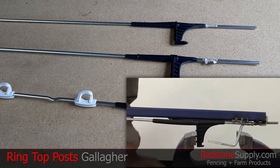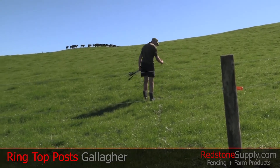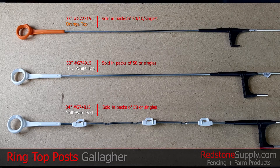The foot spikes on the two heavy-duty variants can withstand up to 800 pounds of pressure before they bend or deform, should you ever need to insert these posts in especially tough terrain. The orange top, number G72315, is sold in packs of 50, tens, and singles, while the G74915 and G74815 heavy-duty posts are sold in packs of 50 and singles on our website at redstonesupply.com.